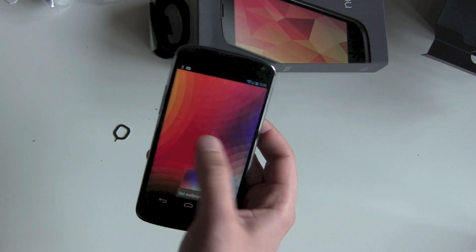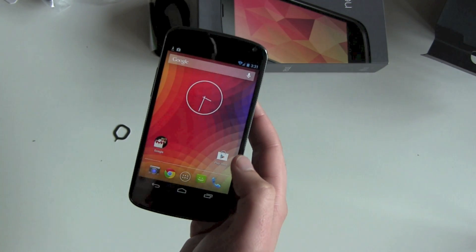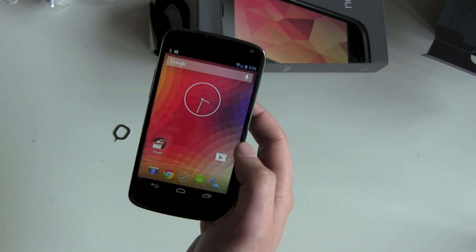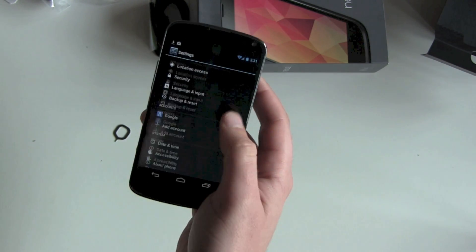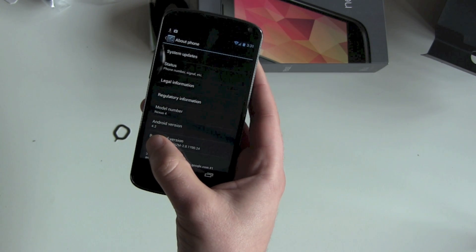Let's go to wallpapers and choose the standard Android 4.2 wallpaper. Now it looks like a new Nexus 4. Let's swipe down, go to Settings, then down to About Phone.